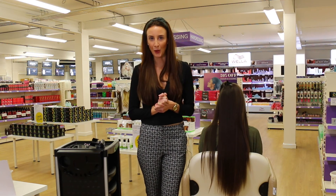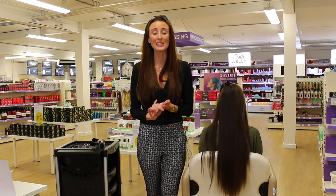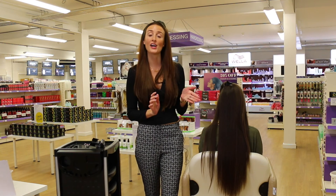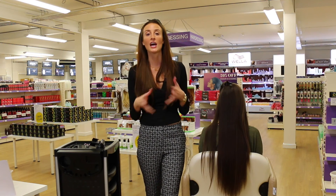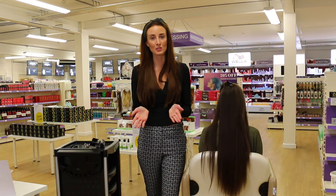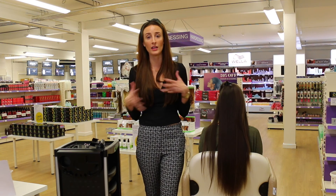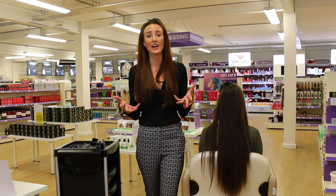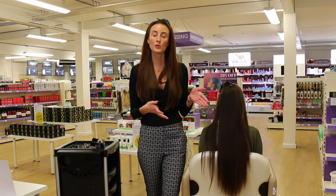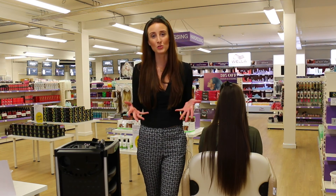So that's the Splitender Pro — it's a fantastic, easy, manageable and really quick service to offer your clients. It keeps your client's hair shiny, nourished and glossy, and it maintains the length of the hair, which I think is the most important thing. I have clients who always want to preserve the length and health of their hair. It's a fantastic additional treatment to add onto your cut or your colour, and it's a great upsell too.